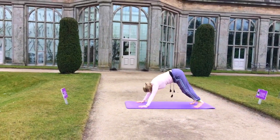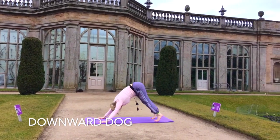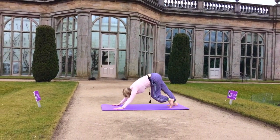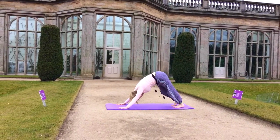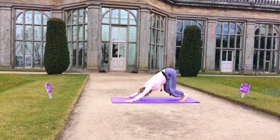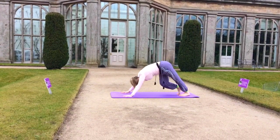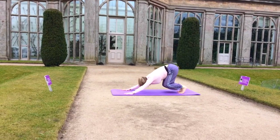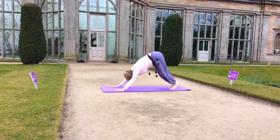Curl the toes as we push our tailbone up into the air for downward dog, pedaling out the feet, bending the knees, relieving tension, allowing the blood to circulate to the head.